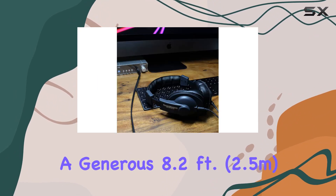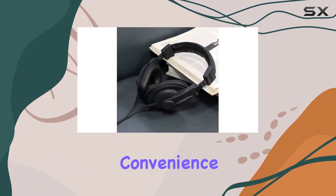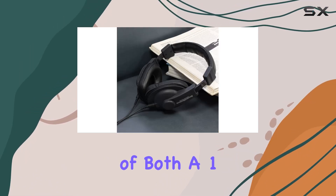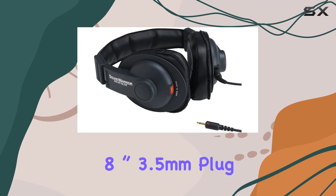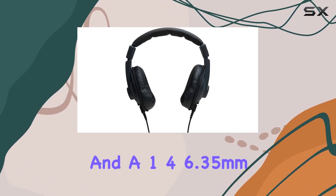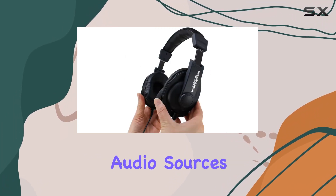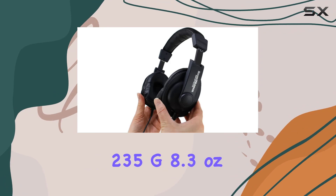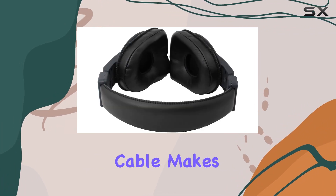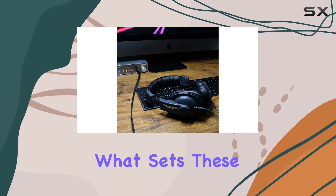The wired detachable cable, measuring a generous 8.2 feet (2.5 meters), adds to the convenience. The inclusion of both a 3.5mm plug and a 6.35mm screw-on adapter ensures compatibility with various audio sources. At 235g (8.3 ounces) without the cable, these headphones are relatively lightweight, enhancing their portability.